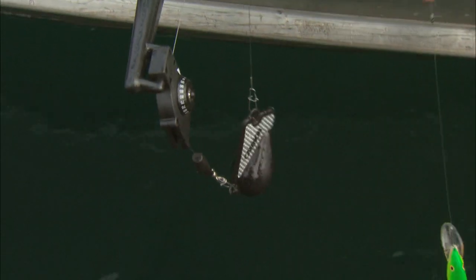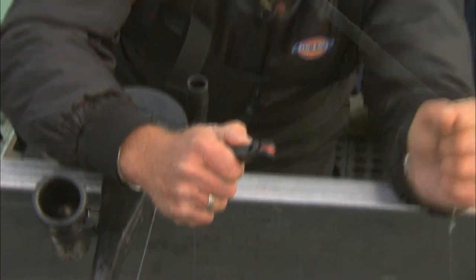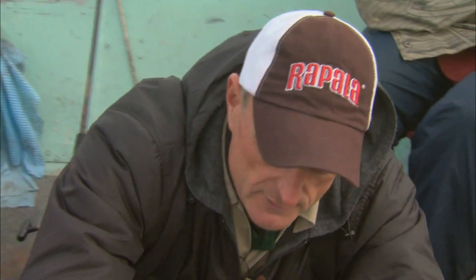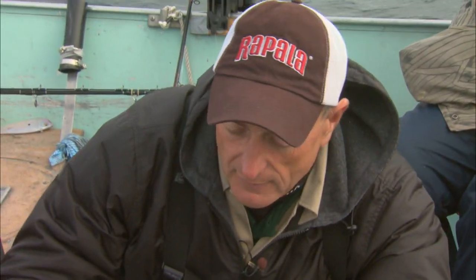When we troll and a fish hits, it literally pulls the line off the release and you fight the fish just with the line. This is a really smart way to fish at any depth, especially in deeper water for very large fish, and you can take these downriggers with you anywhere and attach them to any boat.